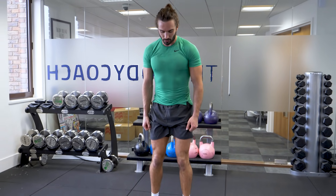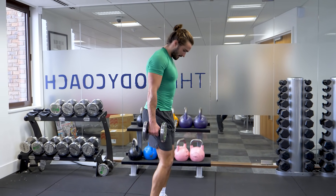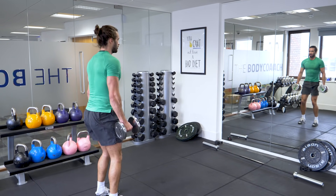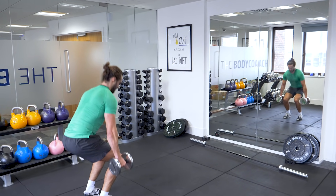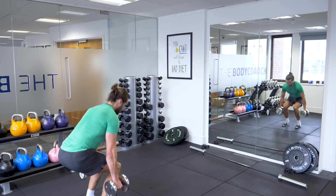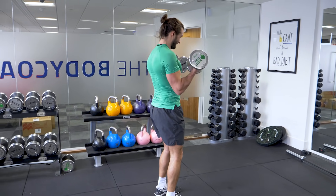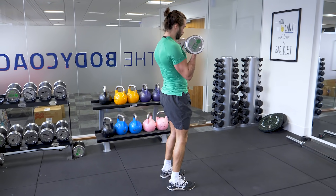Round number three, same again. Nice straight back — come down, come up and curl. 1, 2, 3, 4, good. 5, 6, 7, 8, 9, 10 — good.